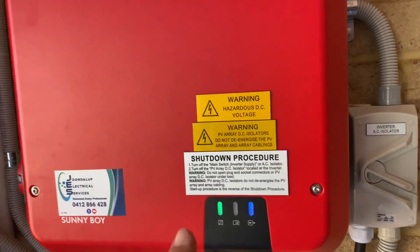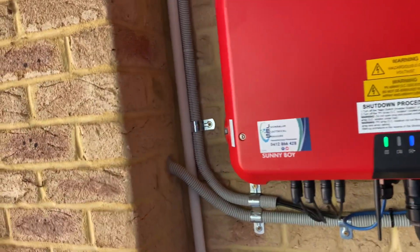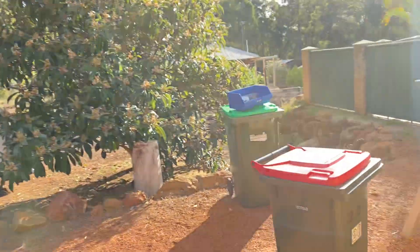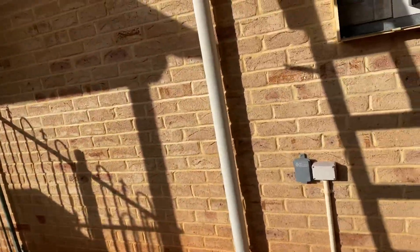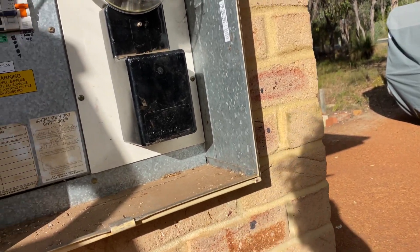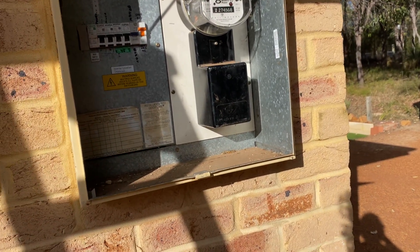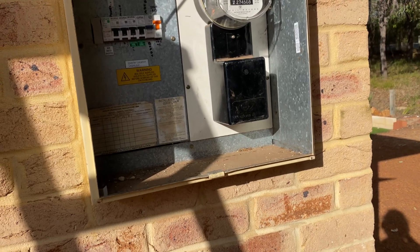SMA, if you watch this — your inverters are still a pain to commission, you need to get your act together, it takes way too long. But that aside, I kind of know what to do because I've been doing them for so long, and I still love the product — they're a good solid product. But very frustrating when the likes of GoodWe can be commissioned and shared with the consumer on their phone within 10-15 minutes.